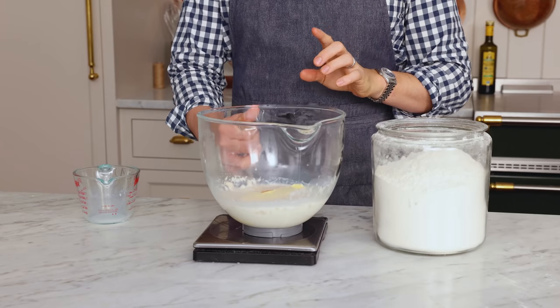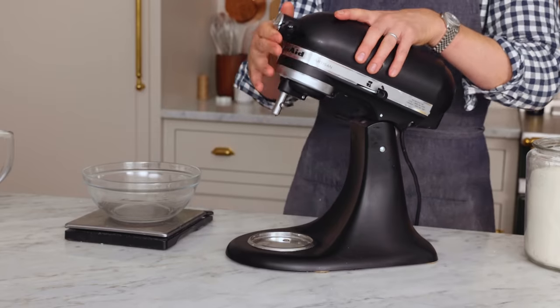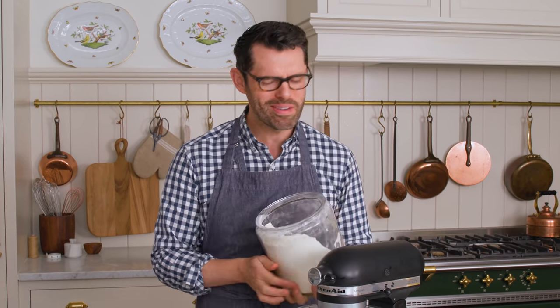Popping this onto my scale, I'm gonna add 240 grams or two cups of flour. We're adding the flour in stages, which is the key to making a silky enriched dough. Now I'm gonna plop this onto my stand mixer with a paddle attachment — no dough hook today. Pop your paddle attachment on, and we're gonna mix this up until it's well combined. While that mixes, I'm measuring out an additional two cups of flour, 240 grams.